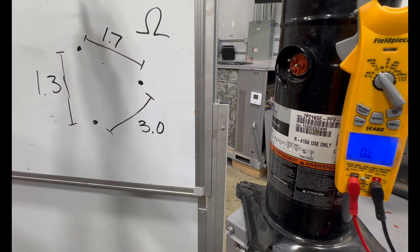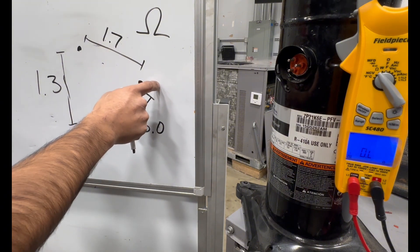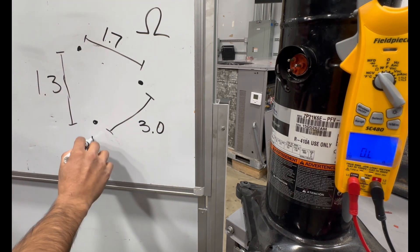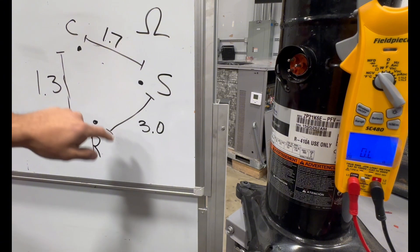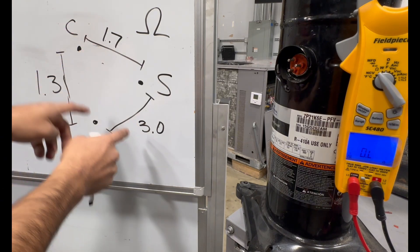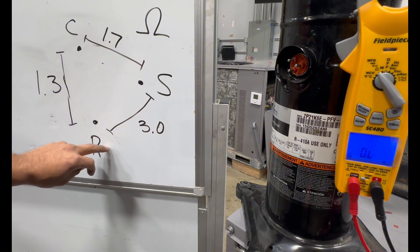The highest ohm reading is going to be run to start — that's 3.0. Right away we can say that pair is run to start. Between run and common is the lowest reading, so that identifies my run terminal. Between start and common is the middle reading. The two lower readings — common to start and run to common — will add up to the run-to-start value. Even if you're off by 0.1 the compressor will still turn on, but it should be close to the total resistance between run and start.